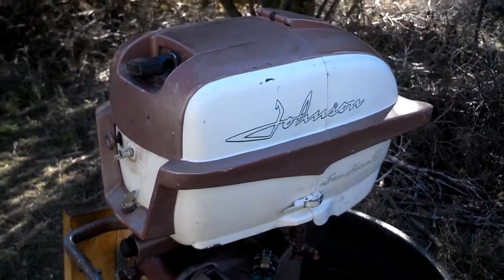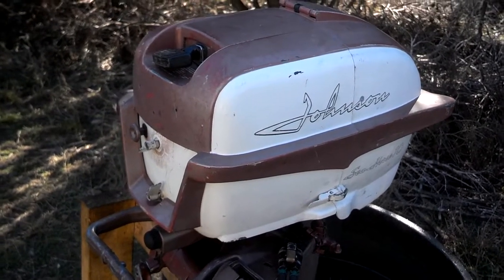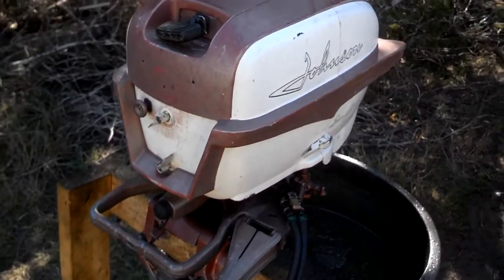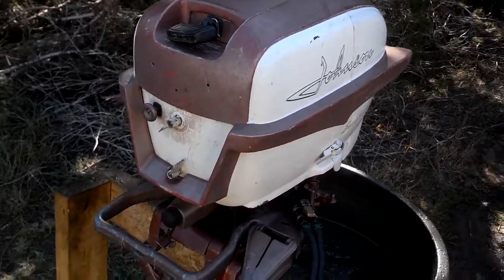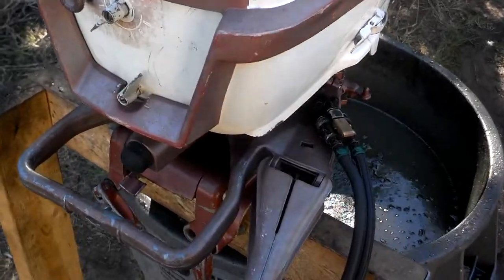This is a Johnson 1958 10 horsepower model QD19 outboard motor. One of the interesting things about this motor is the fuel pump and fuel feed system.